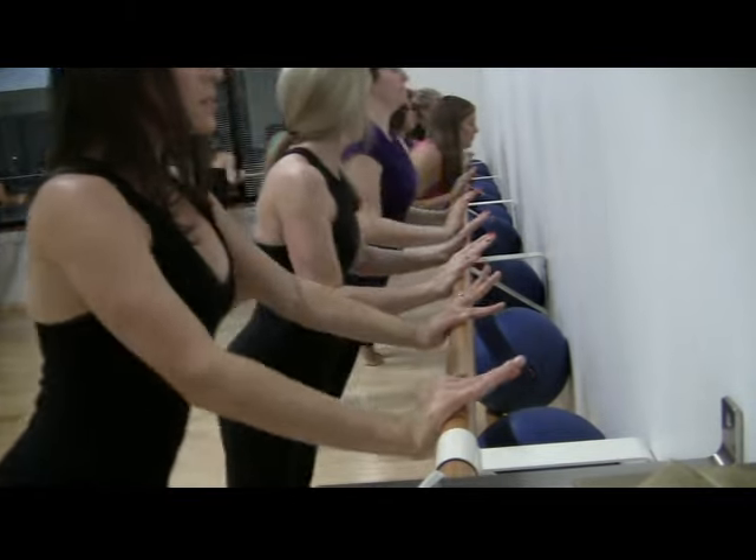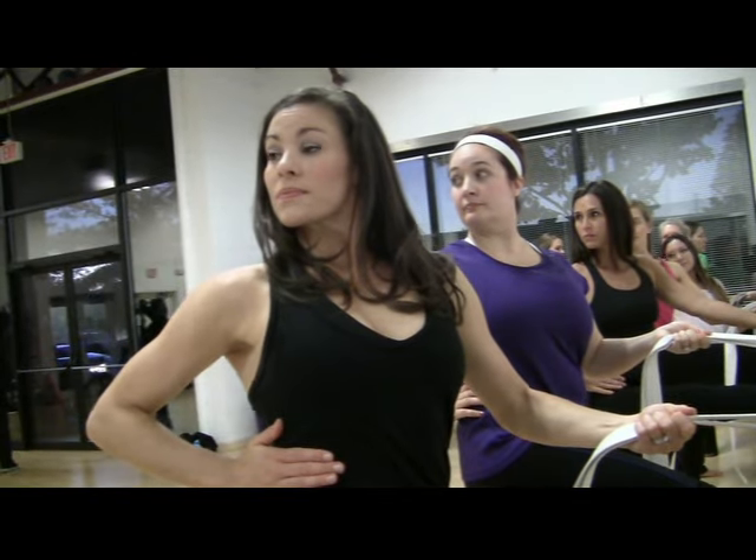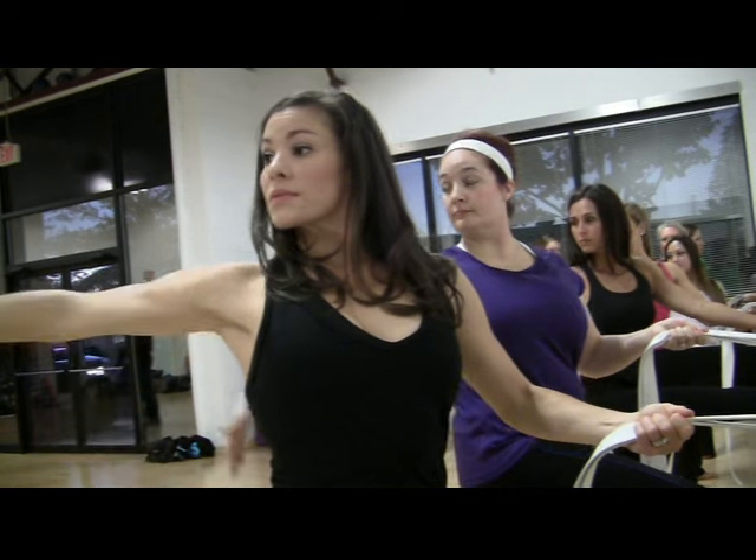Every Metro Bar class ends with a five-minute relaxation, a little dab of lavender, and some words of wisdom. And then everybody leaves feeling peaceful and relaxed.